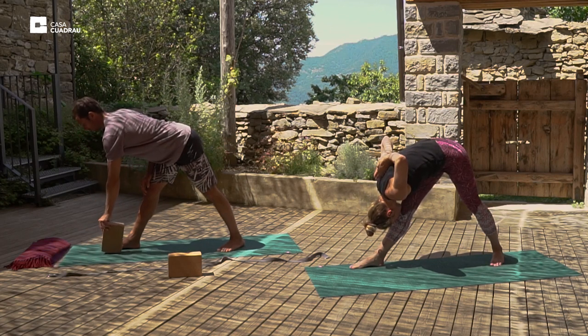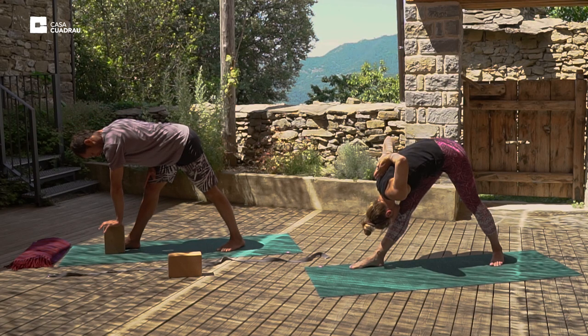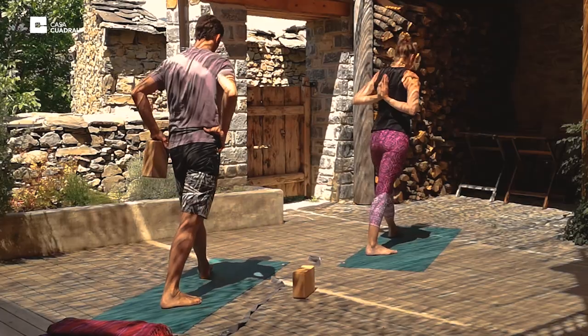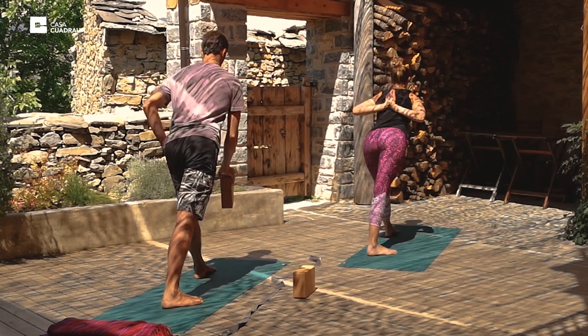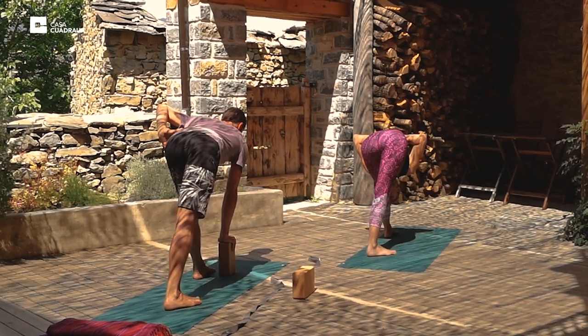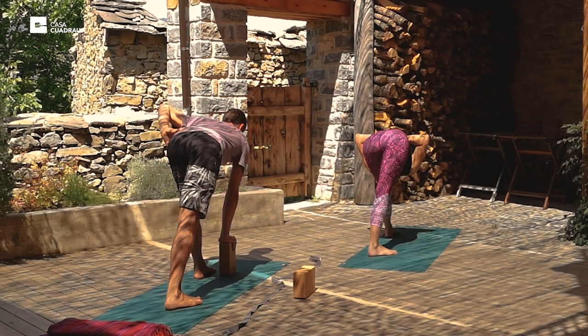Try and bring the left hip forward and the right hip back. And we'll inhale up, and pivot to the opposite side. Square the hips up and fold forward. Deep, even, relaxed breath.